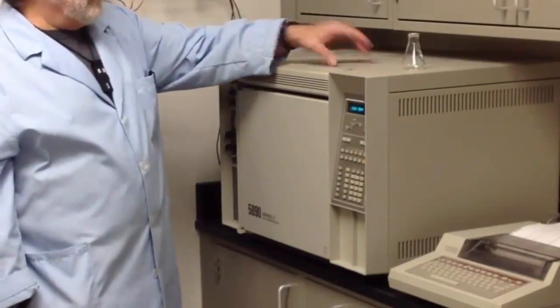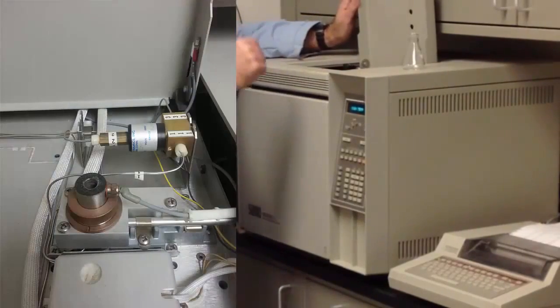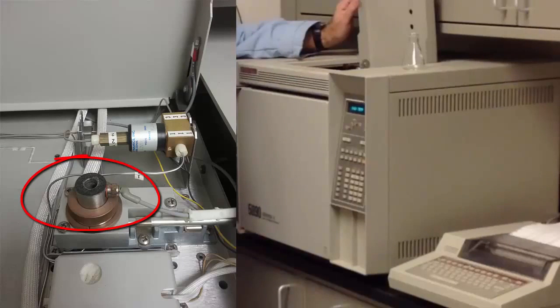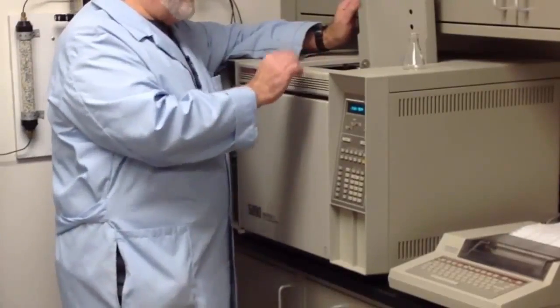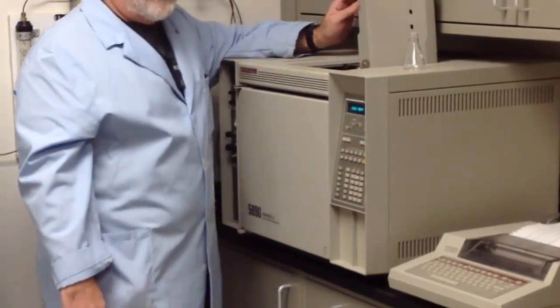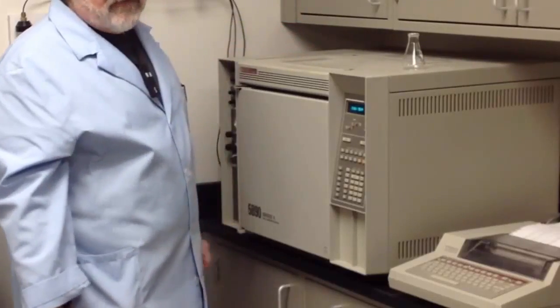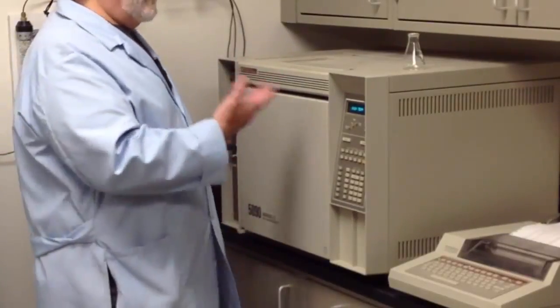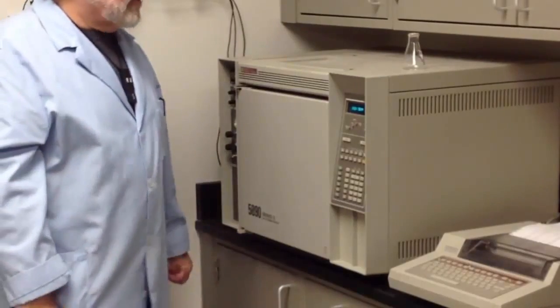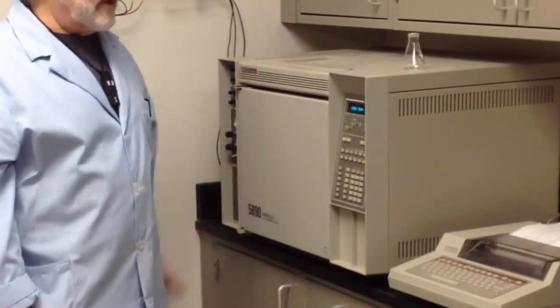The sample comes out over here — you can open up the top, it's a door. This is also a detector, and we refer to it as a flame ionization detector. There is a flame burning inside; this is also heated to about 250 degrees C, so you can get burned if you touch that. When compounds encounter the flame, they're ionized, and the detector detects them. Compounds are seen as they exit the instrument.